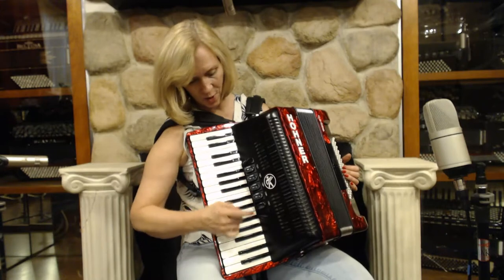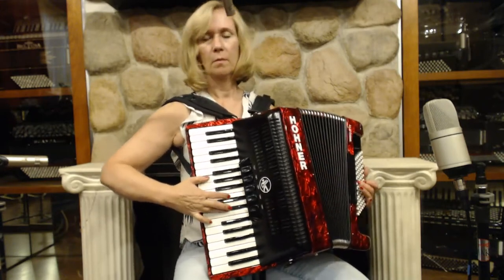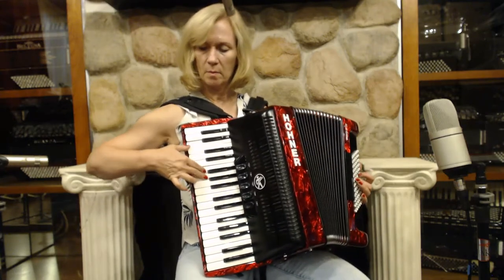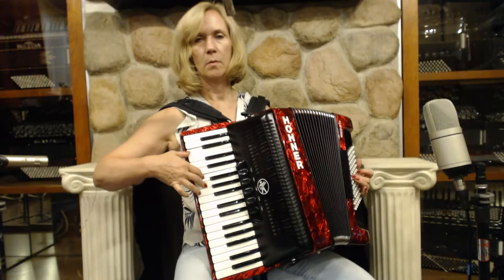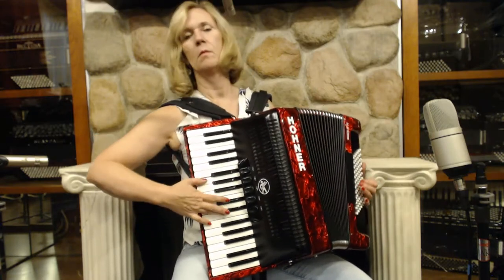I'll play you something so you can hear it. Very lightweight.